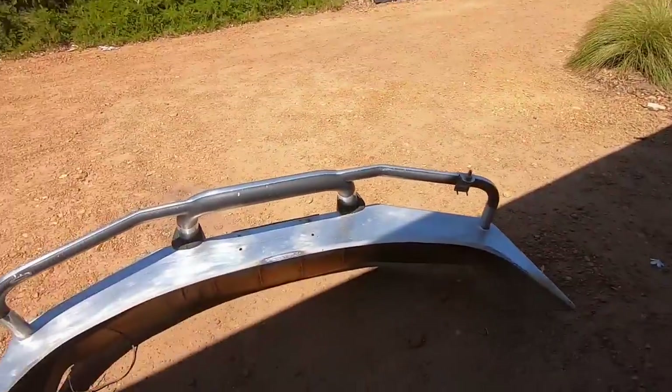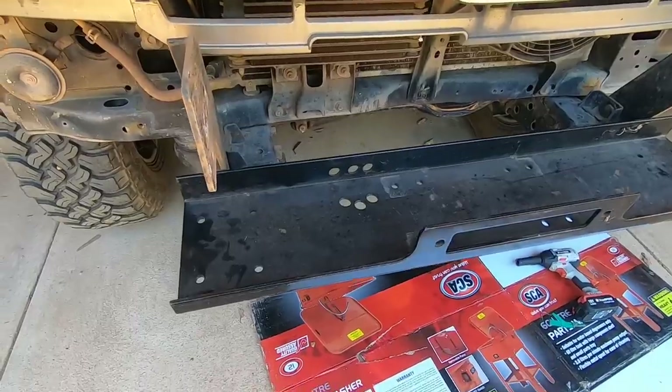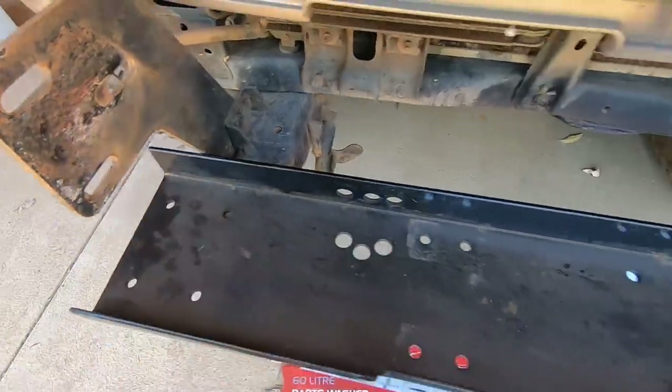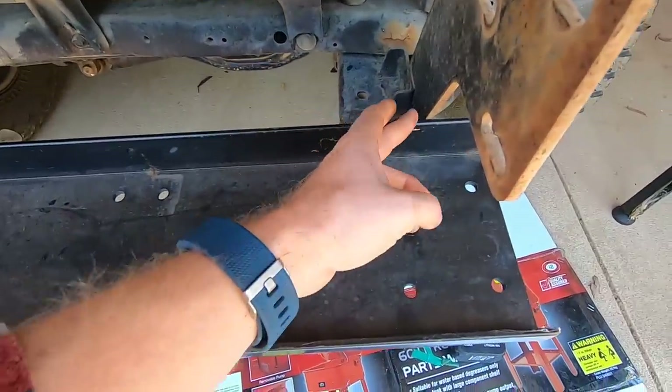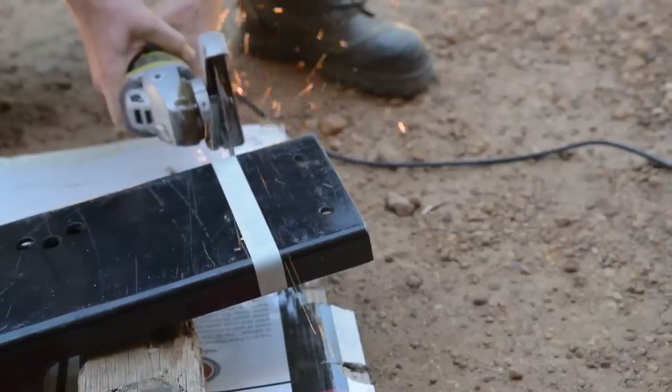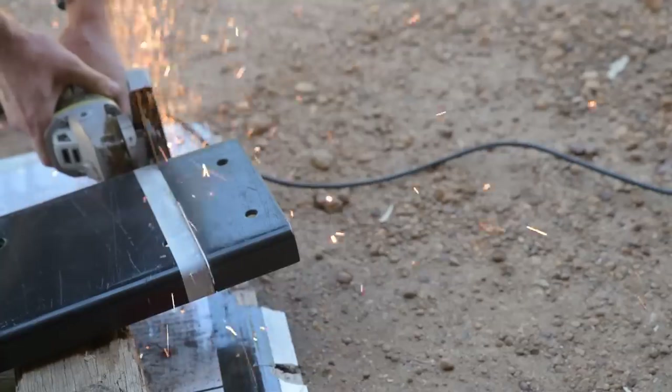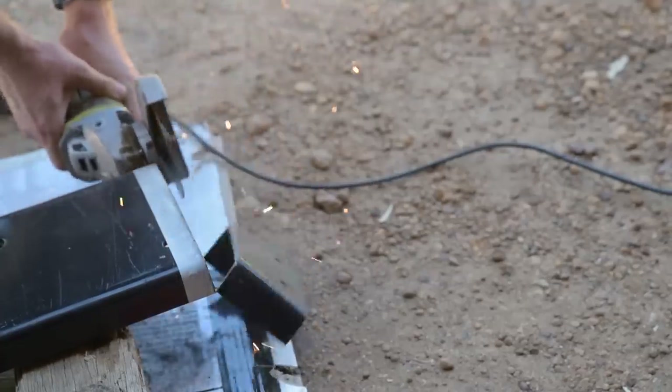Six bolts and the bull bar is off. Now it's time to have a look at the winch cradle. As you can see, because it's a generic model it's too wide — it needs to be cut off here and here. So I'm going to have to break out the Backyard Mechanics multi-tool. So I've cut it to size. If I was you, I'd probably just buy one specific for your vehicle — it's a bit easier. I actually thought this one was for a Patrol, but it turns out it's universal.